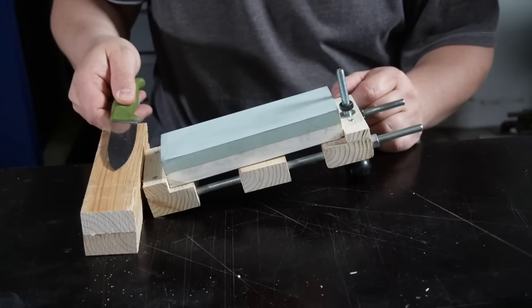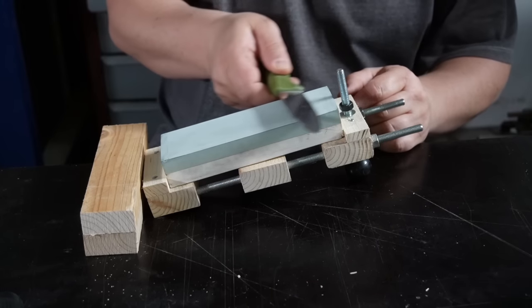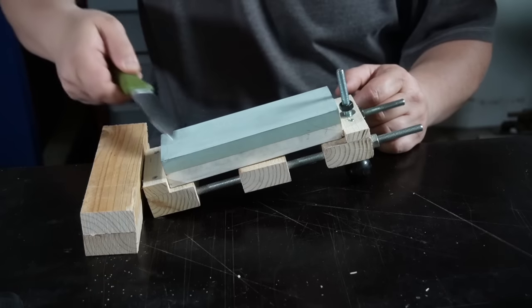In the last video I got many comments that it would be fantastic if I would invent such an adjustable jig for a sharpening stone or a diamond plate. Such a jig would simplify the difficulty of holding the right angle during the sharpening process.